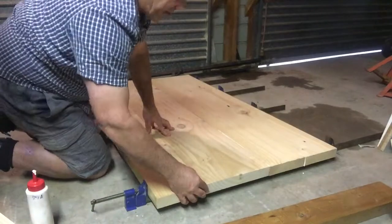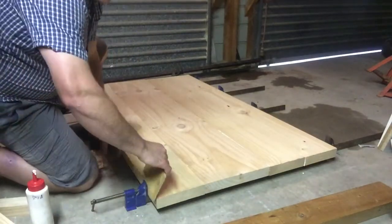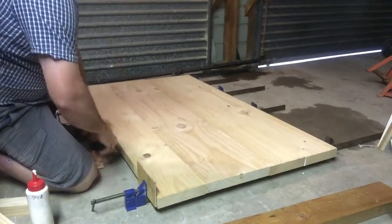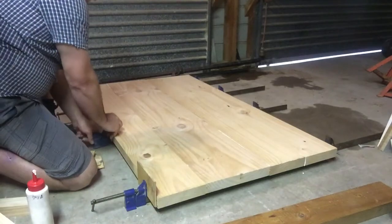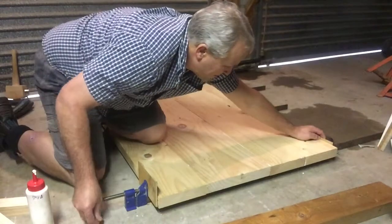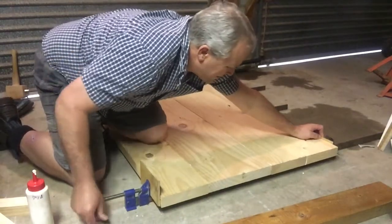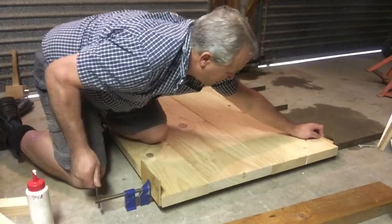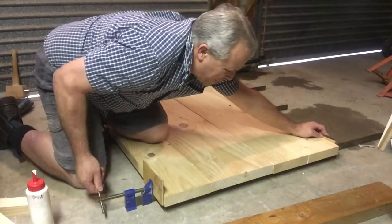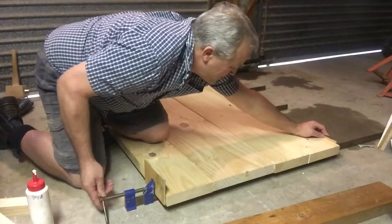Make sure our ends are all square. I'm ready to clamp that up now. I've got scrap wood to go between the jaws of my clamps and my wood so I don't put dents into my wood. Don't tighten them all the way up yet — get everything sitting roughly right and make sure all the ends of our boards line up.